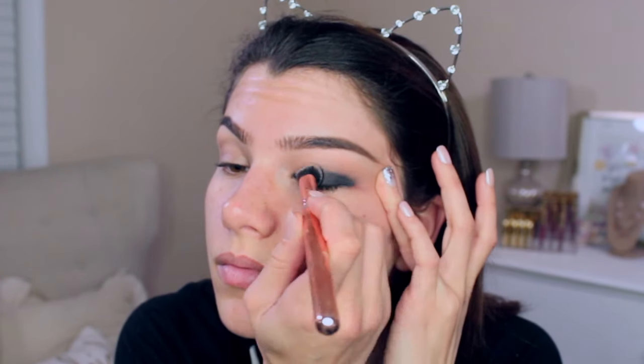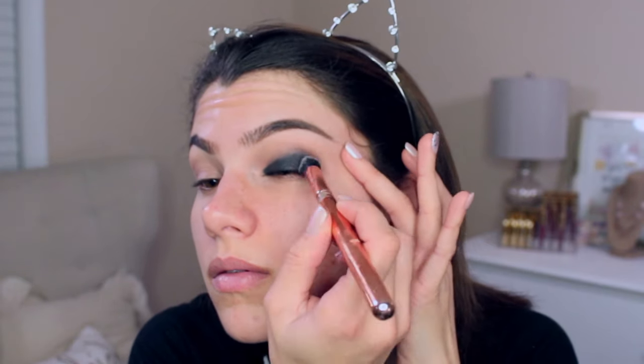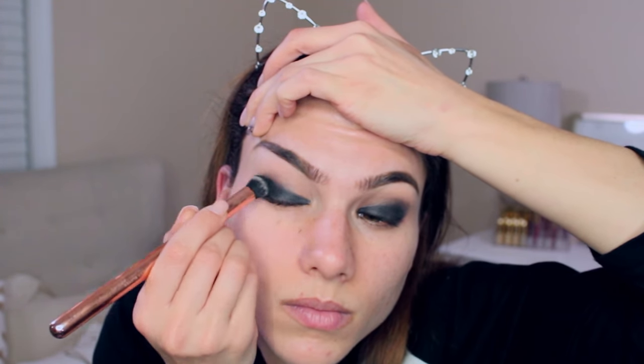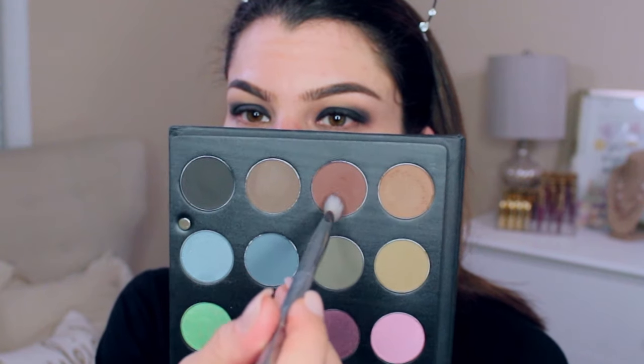I've used this black cream shadow multiple times specifically for a smoky eye and it always works great — it stays put and is pretty easy to blend out if you blend it immediately after applying, which is why I'm only working on one eye at a time. I'm using a pretty big fluffy brush to blend this out mostly in the outer corners and a little bit in the inner corner. If you have a harder time blending, just hold your eye taut very gently and pull it to the side.